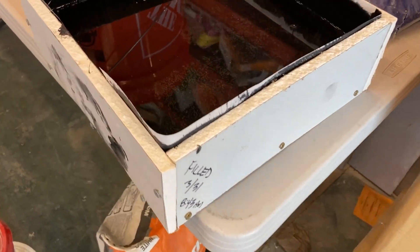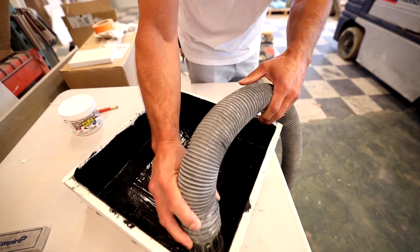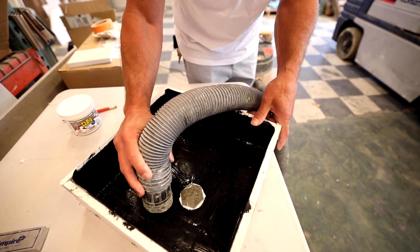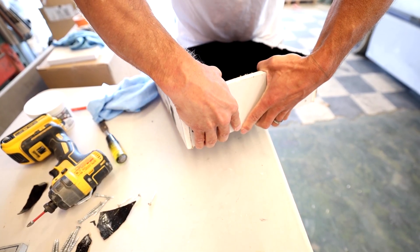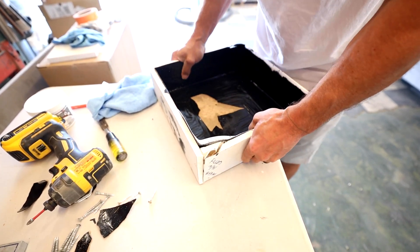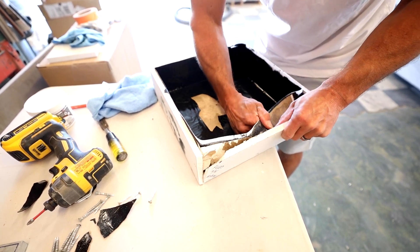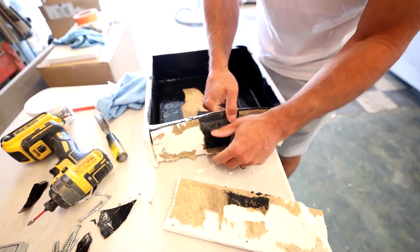Over those 14 days, I regularly checked up on it and saw no evidence of leaking — it looked like it was holding the water really well. At the end of 14 days I thought that was a good test, similar to other testing I've done for waterproof shower pans. I drained the box and dried it out well, not to cause any issues with the test sample. Then I tore the box apart to make sure no water had crept into areas I couldn't see from the outside. Sure enough, everything was bone dry inside.